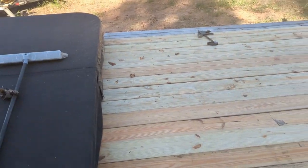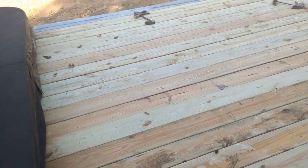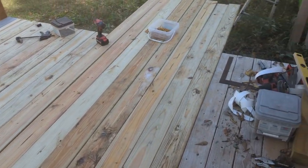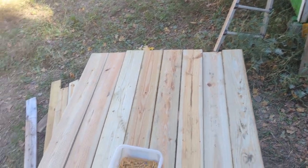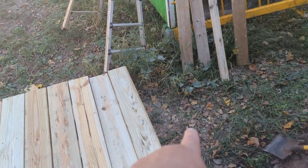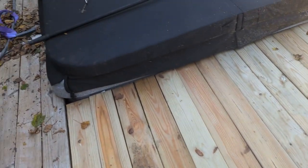The battery ran out on the other camera. So we've got this part of the decking here done — all except for these two planks right here and those two planks right there. Those will get done as soon as I put in the stringers for the steps here and here. But all the rest of the decking here is down on this side.